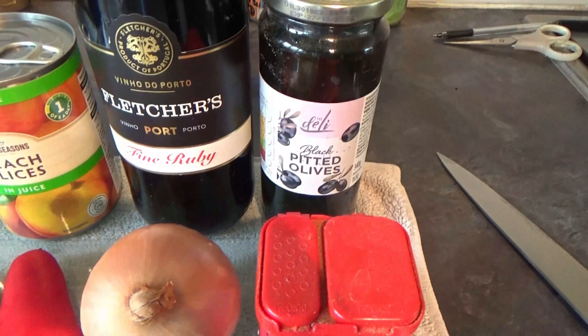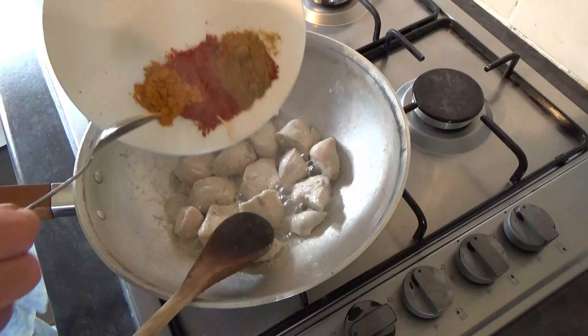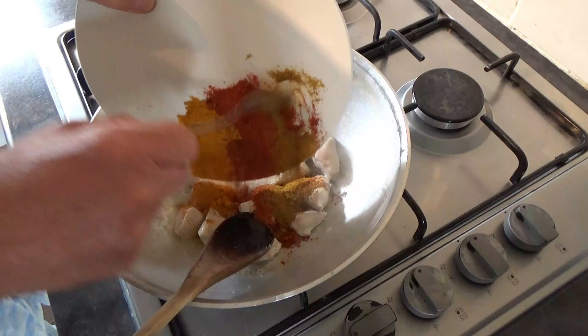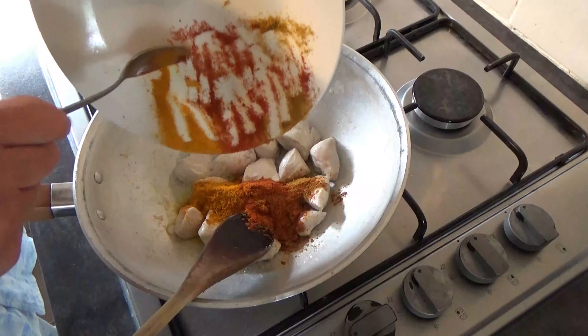First thing we're going to do, cut your chicken up into nice bite-sized chunks. Get a bit of vegetable oil in your pan and in with your chicken, then we're just going to give them a few minutes, keep turning them. When they've had a few minutes, we're going in with your sweet paprika, turmeric and curry powder.